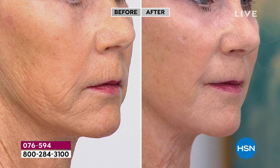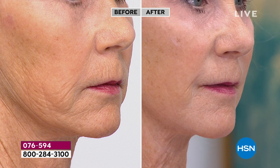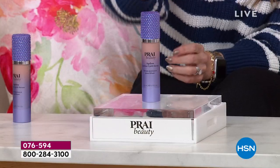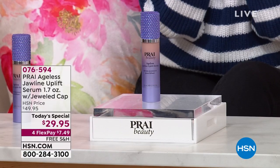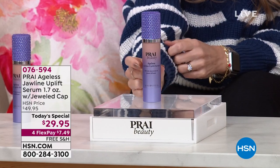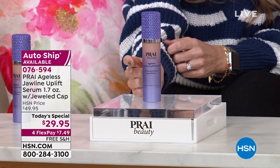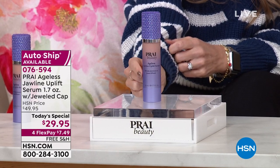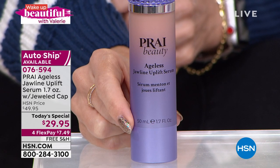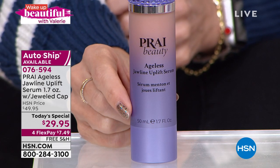If you want to love the reflection you see in the mirror — if you want to pull, tuck, and nip, make it look different — and the jawline is your area of concern, you're in the right place. We launched this revolutionary technology last year. This is the very first time we've brought in the jawline uplift serum as a today's special at the lowest price we've ever done. It will go back up to $49.95.